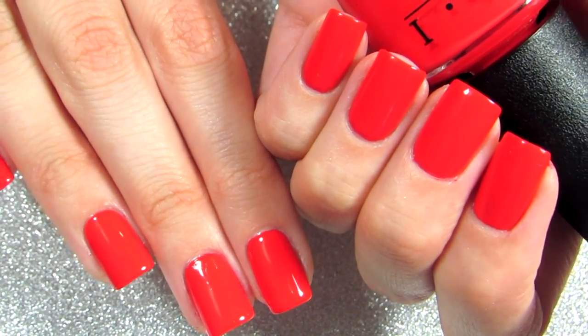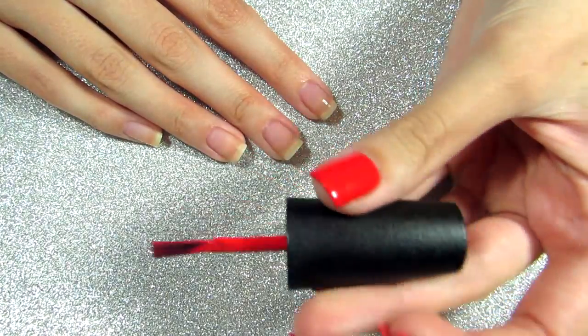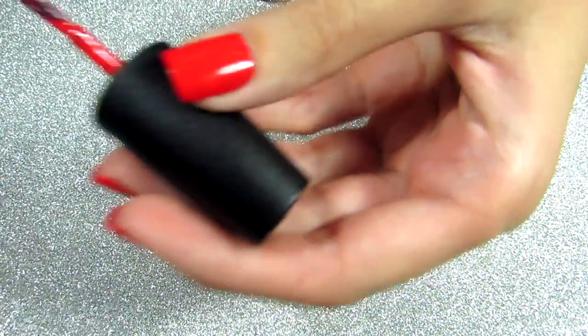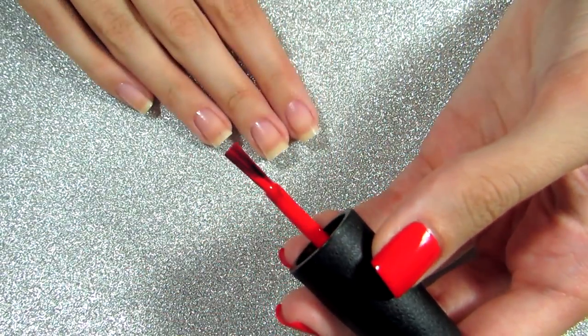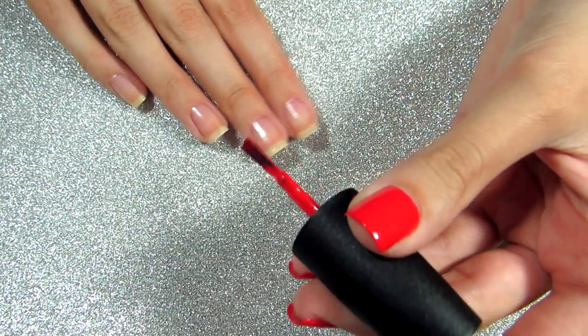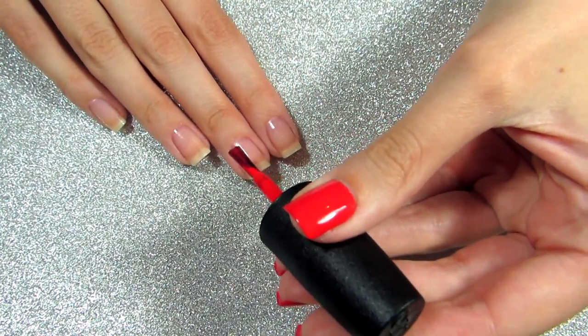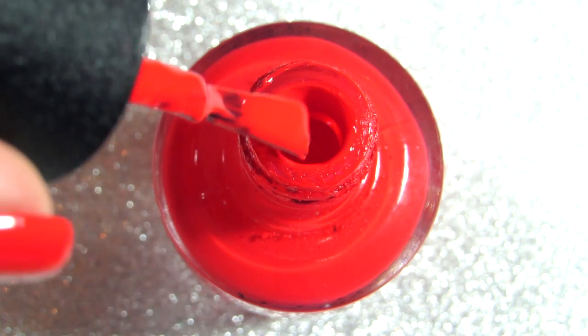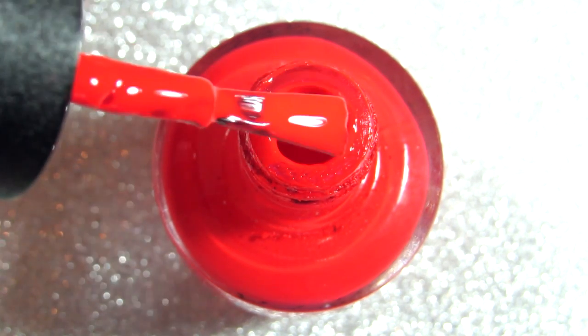Tip number one, and the most important tip, is to keep your non-dominant hand still — just keep it pushed down on the table. That will keep your hand from shaking and will allow you to paint your nails very nicely.